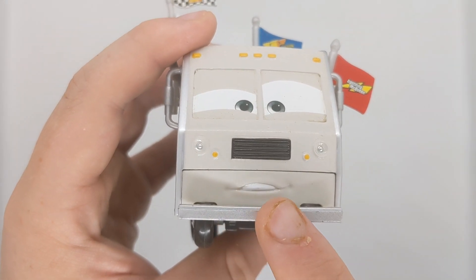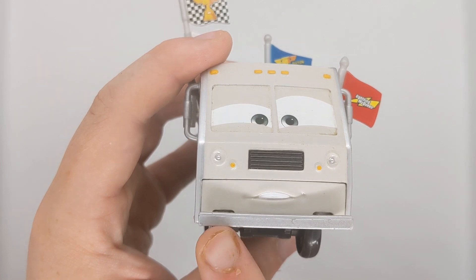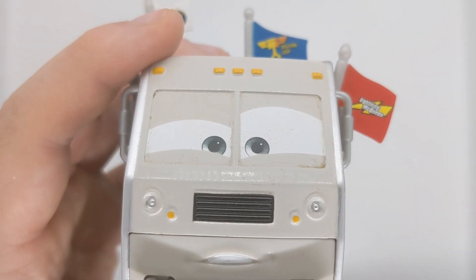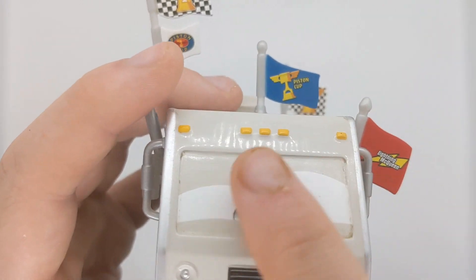Getting on to the review now. He's got this nice expression here — pretty cool. He's got this grill too, which looks nice. He's got some headlights here on both sides. There's his eye expression, which I do like quite a lot. He's got some headlights, or lights, up here — pretty cool.